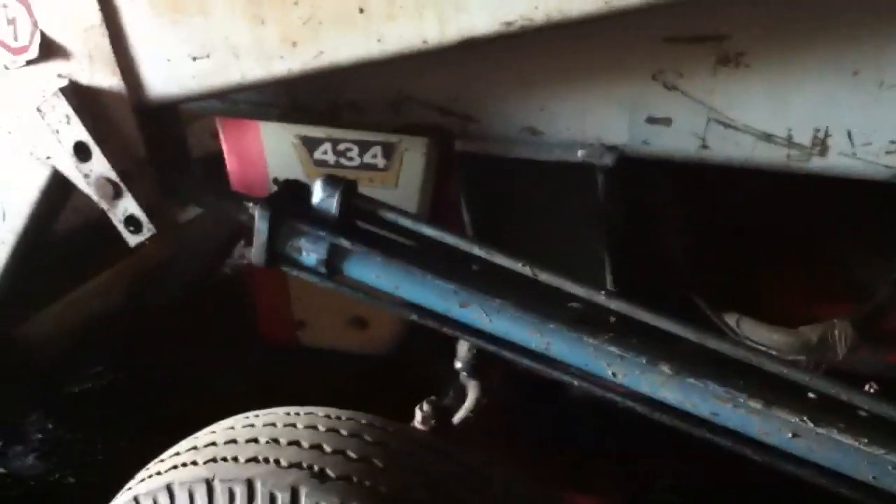Hey guys, Marman Studios here. Right now I just got a quick little cold start of our International Harvester 434. We got to put the littler tires back onto our sprayer, so we got to get this out of the way so we can get the bobcat in there with the pallet forks and get the tires out. So I got to start this up and get it out.